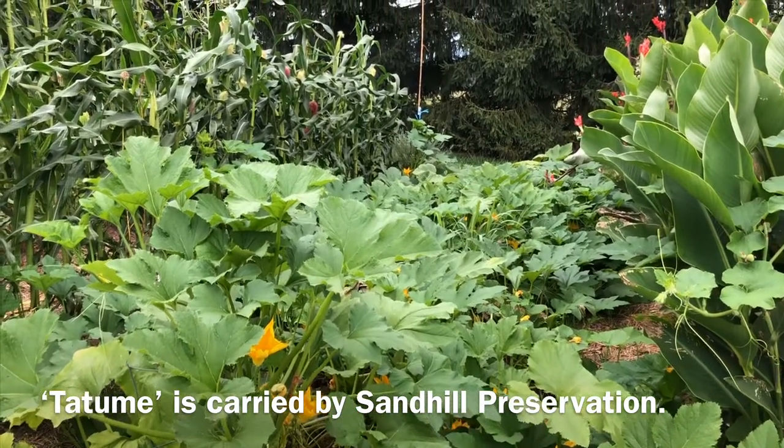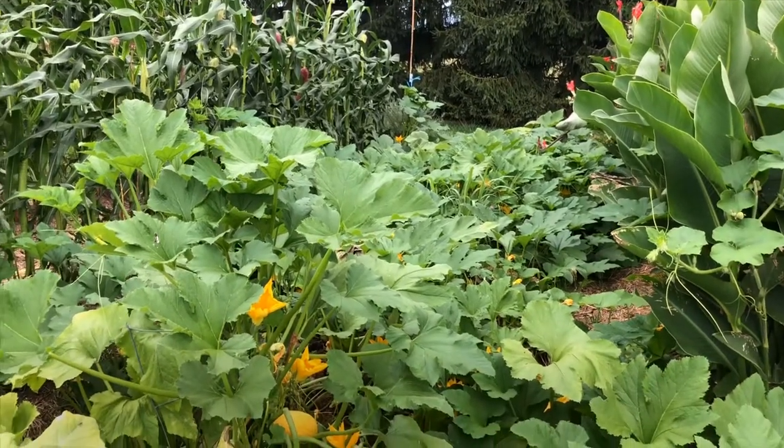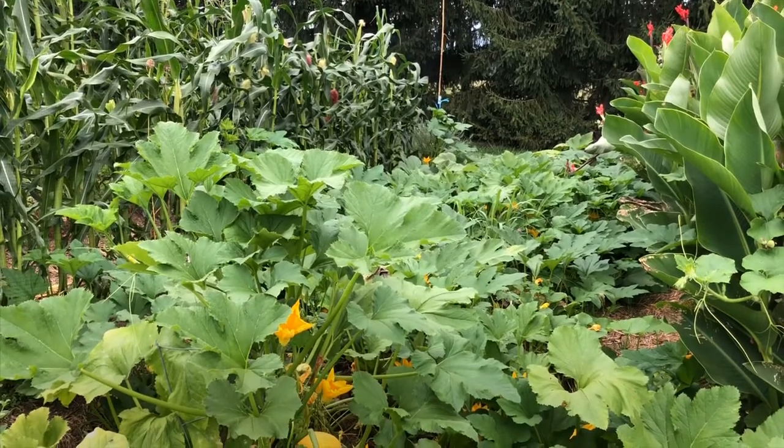I should add that all of these are Cucurbita pepo — so these are your zucchini, yellow summer squash, the patty pans, your jack-o'-lanterns, and so forth.